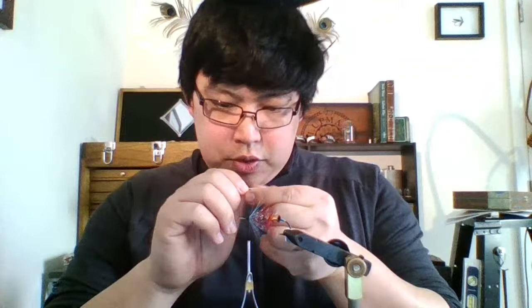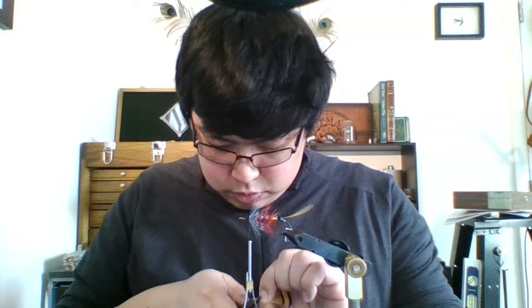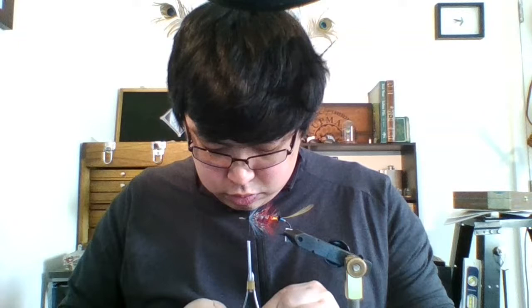On Thursday I had a little bit of trouble with the internet. We had a kind of short power outage here, and so my internet went down while the power was out. The only thing that didn't make it into the actual stream was that I just tied in the throat here — just a light blue hackle. The internet went down, the stream cut, nobody missed very much.